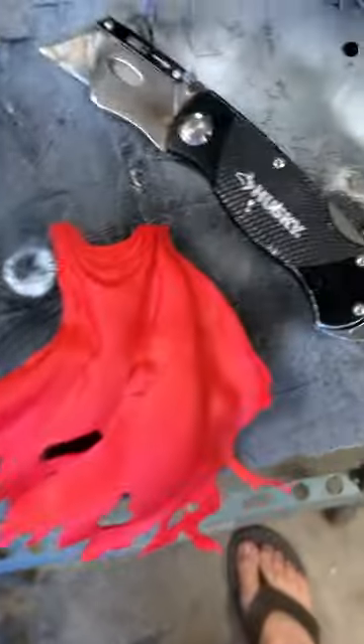First, we're going to cut some holes for his spikes to come out. Because I don't have a heat gun, we are going to blowtorch this guy. Woo! And then mold him in place.